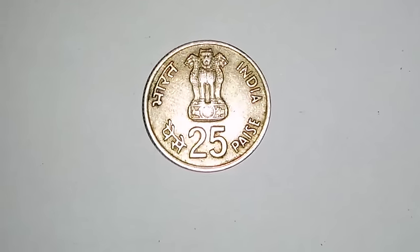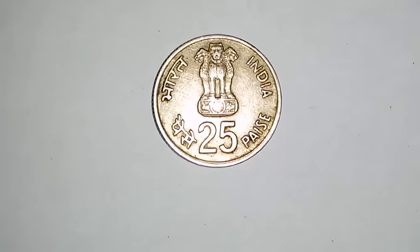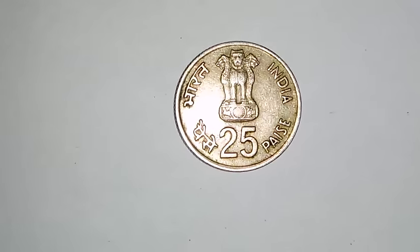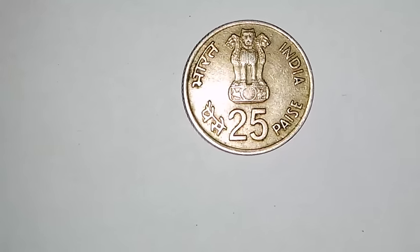Hello friends, this is one of the 25 Paise coins in my collection — it is the 4th part of 1 Rupee. This coin was issued in 1982 for the 9th Asian Games.